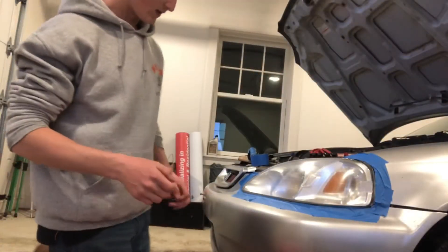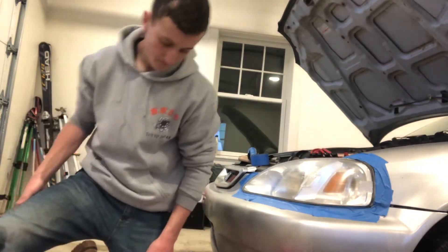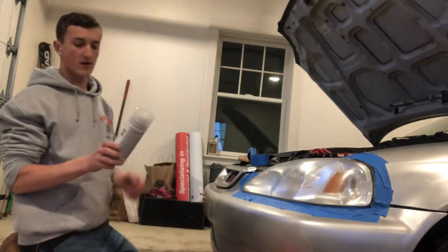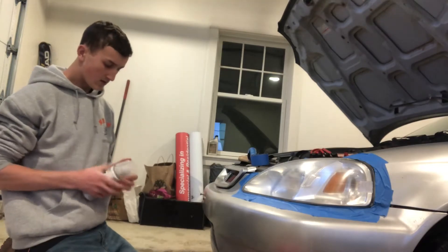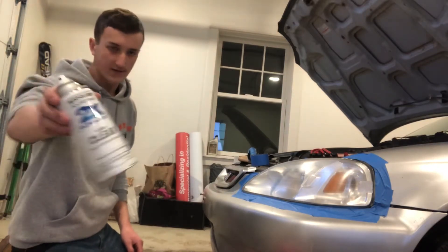Got it all taped up again — you want to re-tape because there's going to be water stuck underneath that old tape that will drip on your paint. Get something like this, any clear gloss paint — clear coat works. If you've just painted your car you can use the same stuff. As long as it says it bonds to plastic, it's fine.